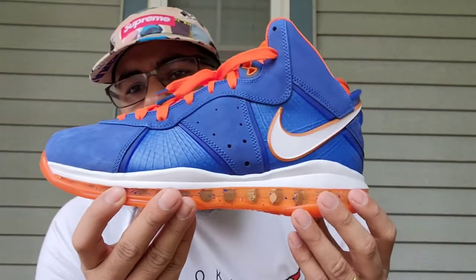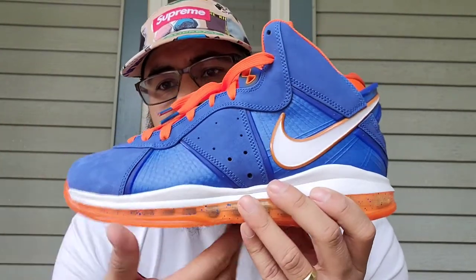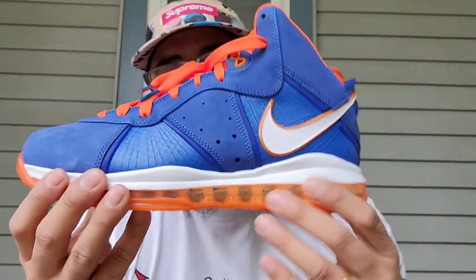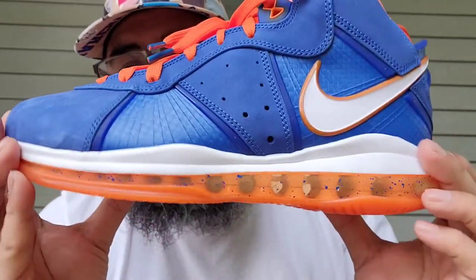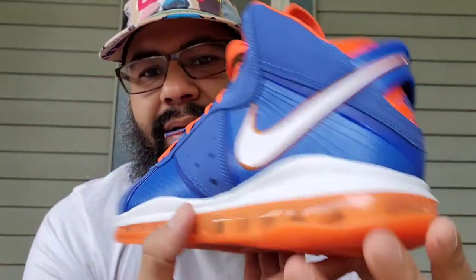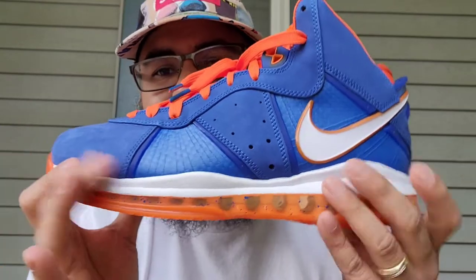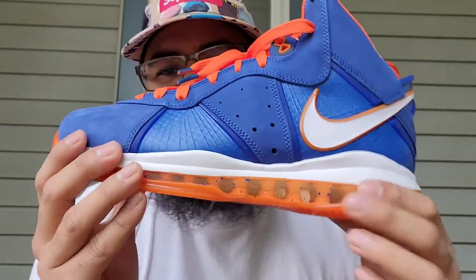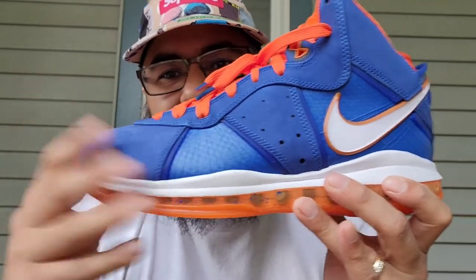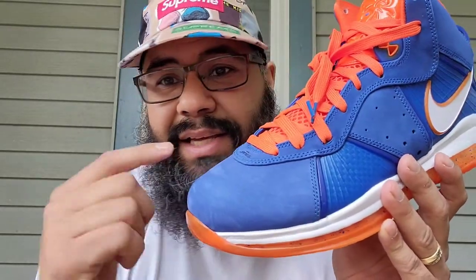Technically these are Air Max — you could say they're basketball sneakers, but they got an air unit from front to back. You got your Varsity Royal speckling, nice touch — they brought that from the sample pair. Above that you got your white midsole, so clean, always great to see a white midsole. This colorway is just perfect. You got your Nubuck upper, very soft — this is basically an EXT.